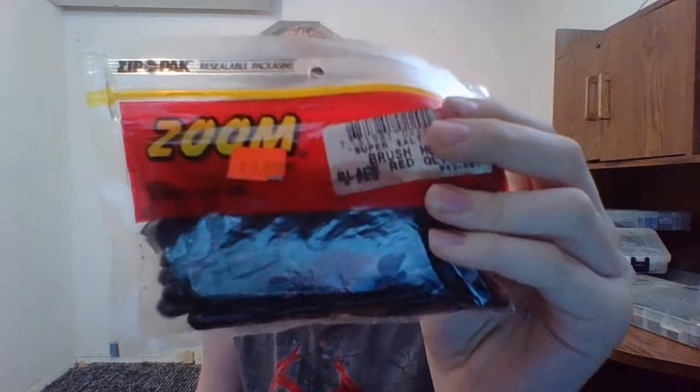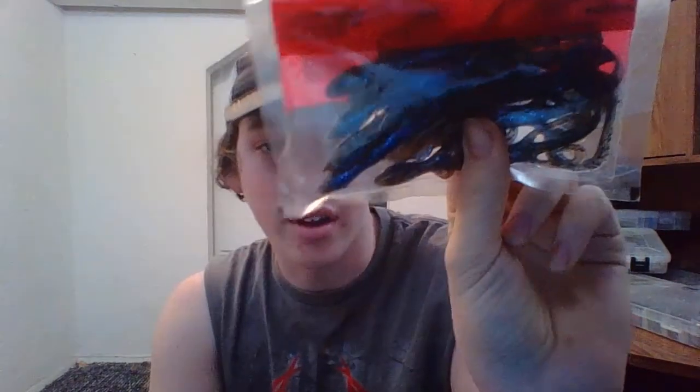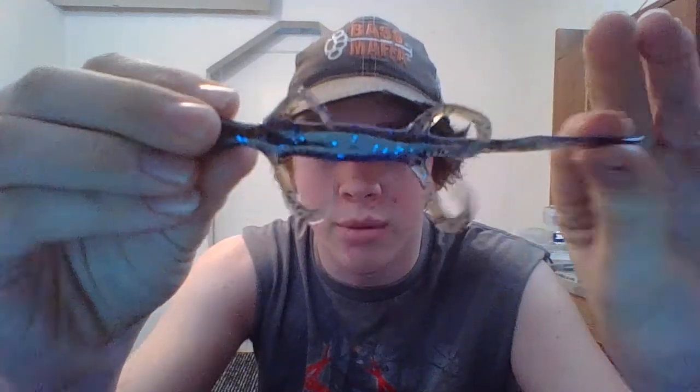Some Brush Hogs in Black Red Glitter. Some more Finesse Worms in Cotton Candy. Some Fat Alberts in All Black. Some Lizards in Oak Echobu Crawl — I really like that color pattern. I'll pull one out so you guys can see it. It's like a blue on the outside and brown with some blue flake in it. It definitely caught my eye when I was picking these out.